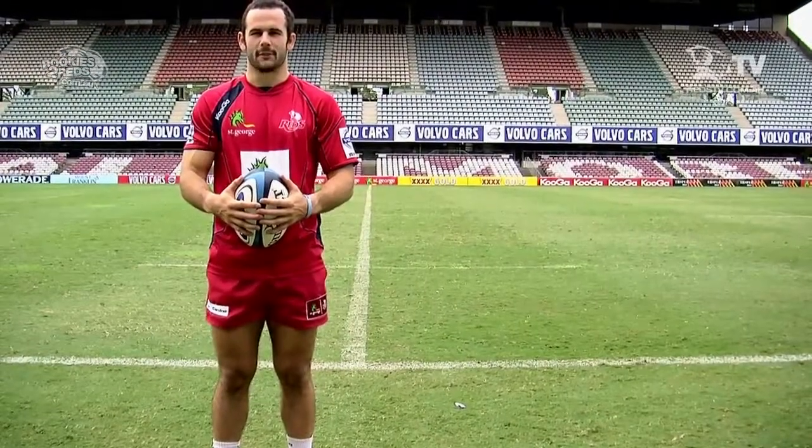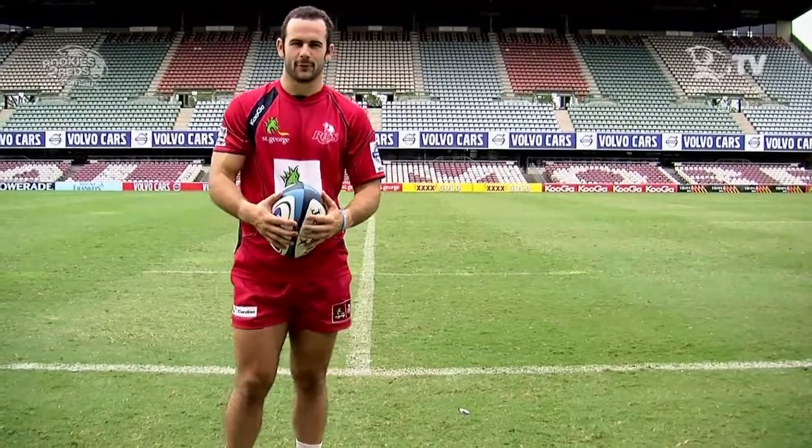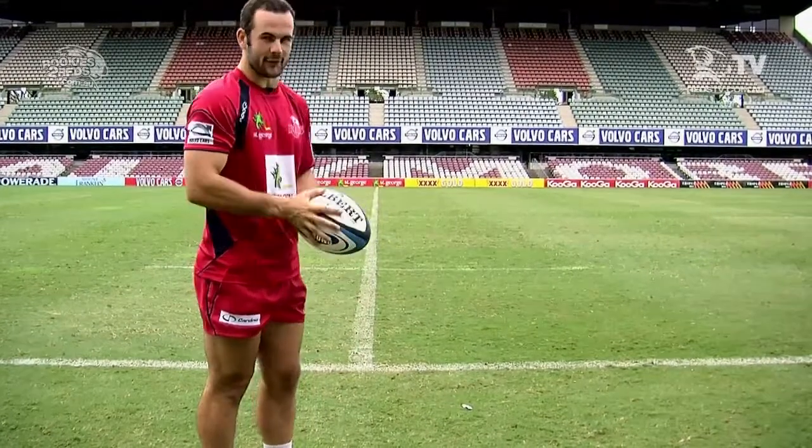Step one for kicking is the grip. We'll go over a quick grip that we do before we kick the ball. It's a simple hand on the side of the ball and we guide the ball down to our foot.